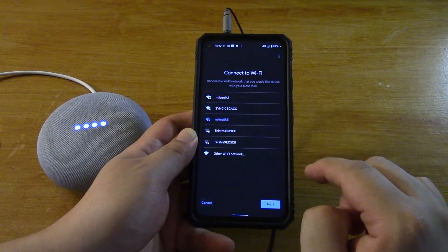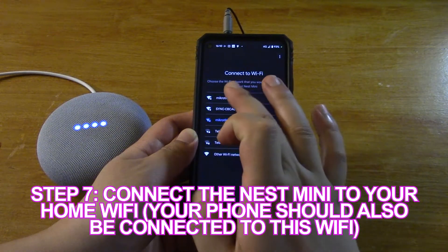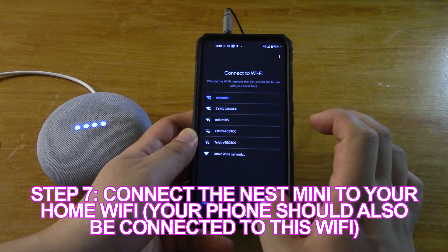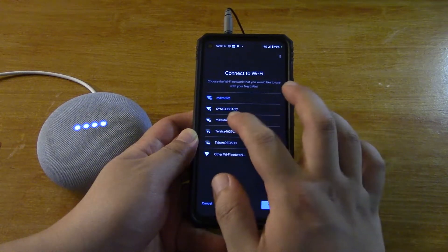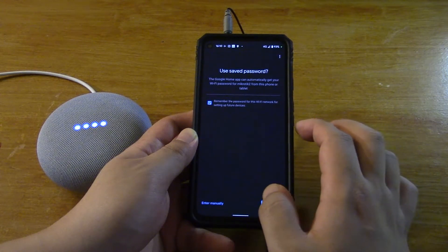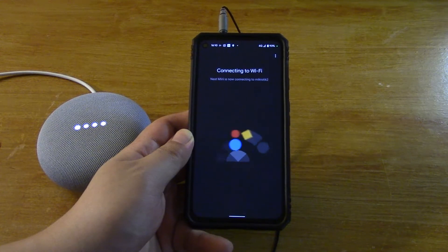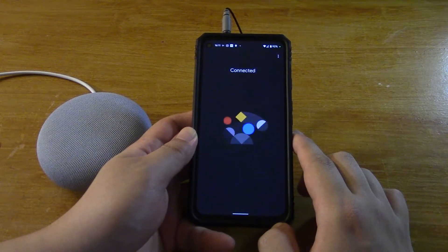Next. No thanks. Okay Nest Mini — which network? Connected.